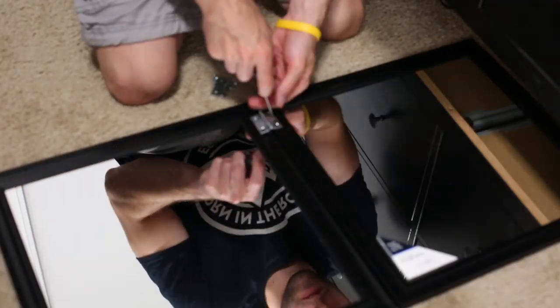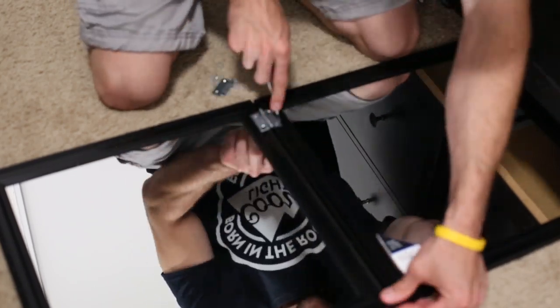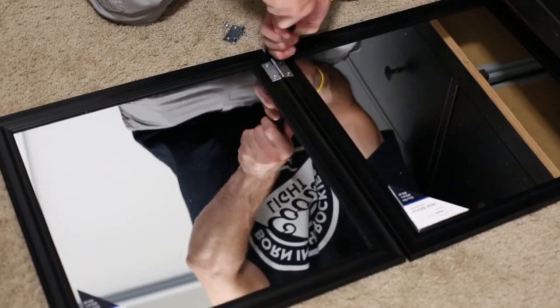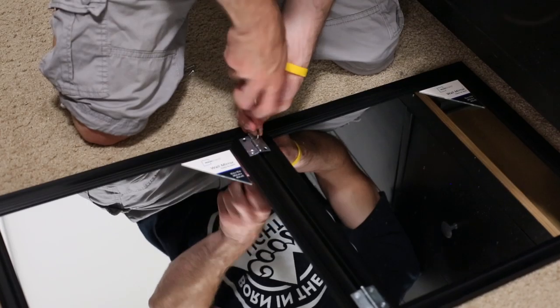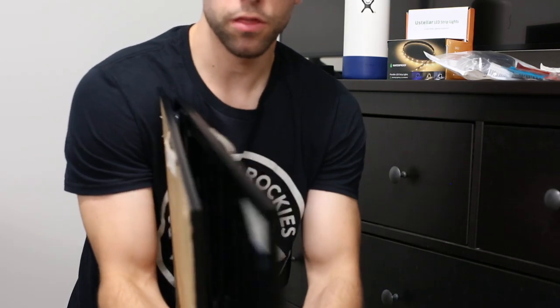As I'm screwing in the first screw, I start in the bottom right-hand corner. Then for the second screw, I go diagonally to the top left-hand corner. What that does is it helps hold the bracket in place so the mirrors stay parallel. We have our first set of hinges screwed on the mirrors — you should be able to fold up to 180 degrees just like that. Now that we have these on, we can start on the T hinges.